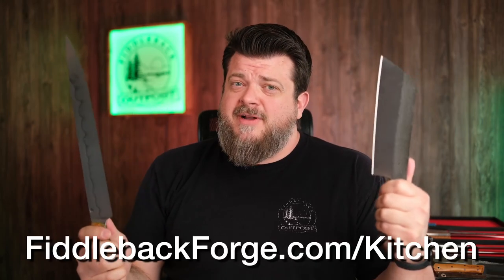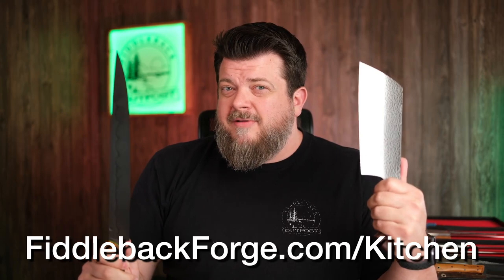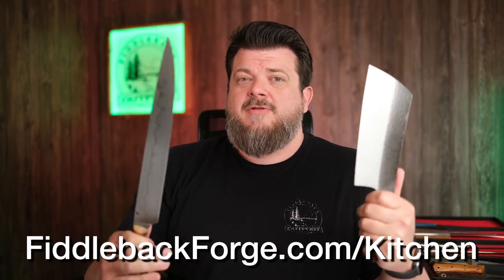It's worth talking about specialty kitchen knives as well, because they might be the perfect addition to somebody's kitchen that already feels like they have a good collection. These in particular are great if you have someone on your list who is into barbecue — someone who regularly does pork butts, chopped pork for sandwiches, brisket, prime rib, and needs a large knife to get those nice, perfect, even slices. These are great choices for those people. If you want to check out kitchen knives, fiddlebackforge.com/kitchen is where we'll put all of those so you can narrow down your selection.